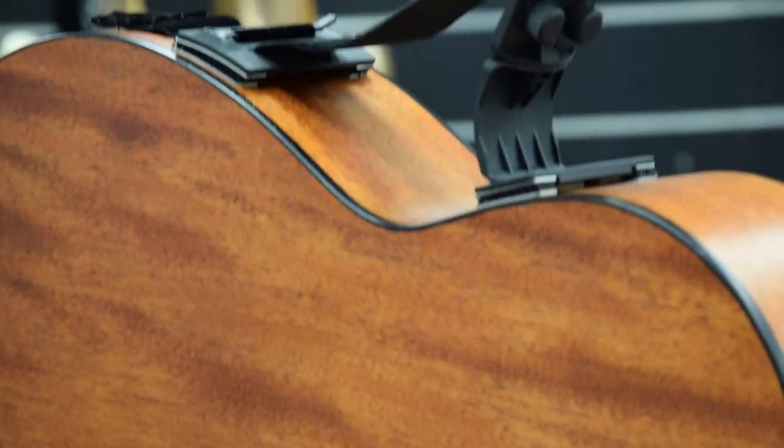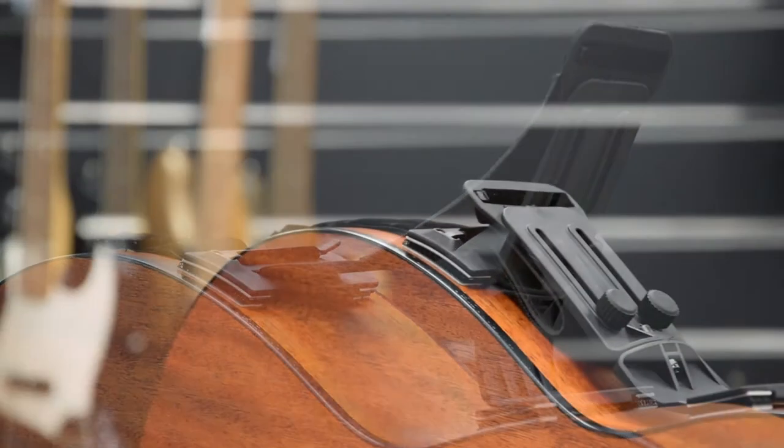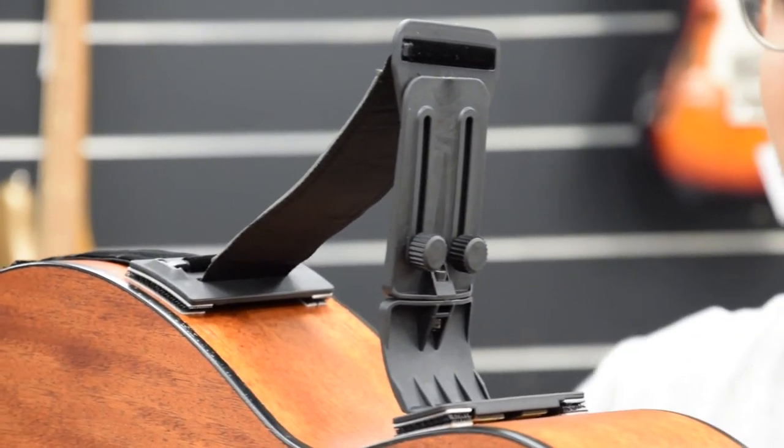By using the guitar rest you will improve your playing posture and breathe easier during the comfort of playing. It allows better resonance of the guitar as it reduces contact with the body.